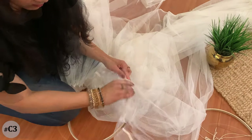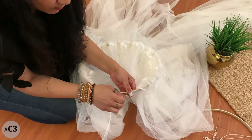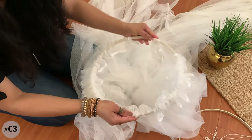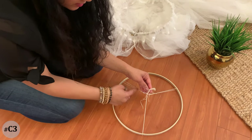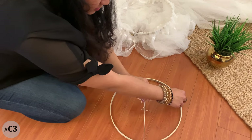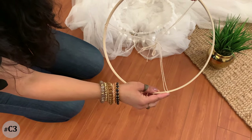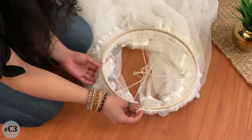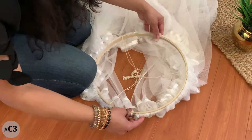Do the same with the second curtain and spread it out equally. Take three strings, tie them in the center, and spread the three strings equally so that when you lift it up the hoop balances and doesn't tilt to one side. Once you get the correct placement, mark it with a pencil so you don't have to keep adjusting. Once the curtains are passed through the outer loop and the strings are tied to the inner circle, fix the inner circle to the outer loop and tighten it up.